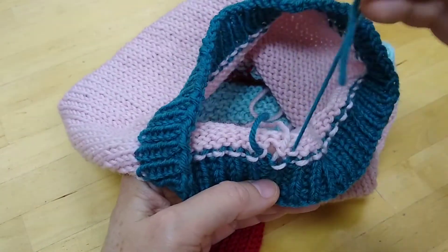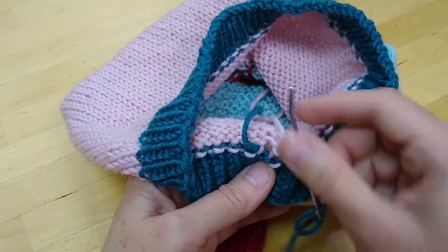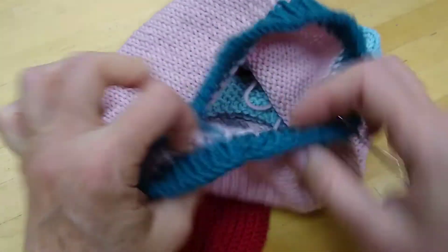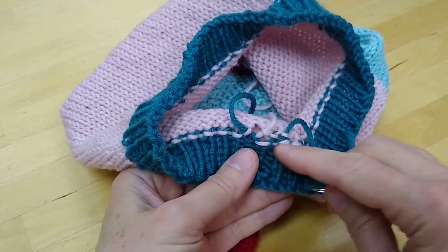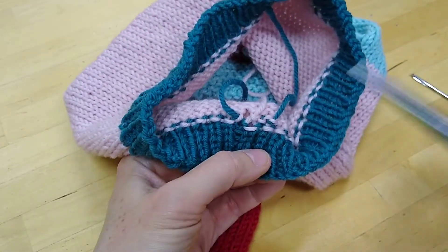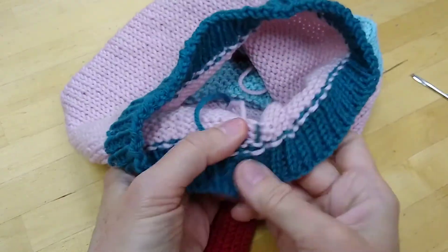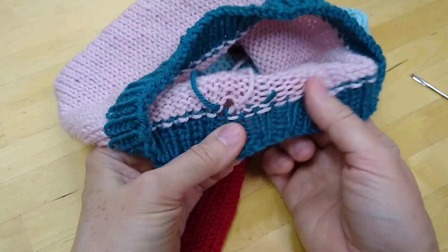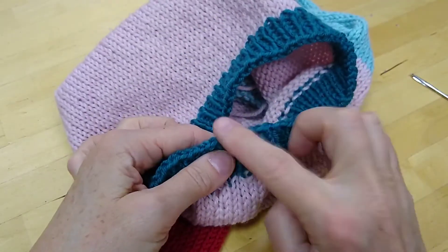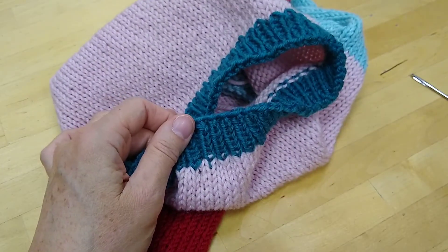If you changed color here like I did, you probably don't want to go too far into the other color because it could show through. So do what you can to stay in this area, but have the tail as far away as possible from the edge when you cut it. I forgot to pull on it before I did that, but I made the tail long enough so it's okay — this will not poke through and show drooping down below the hem of the sweater.